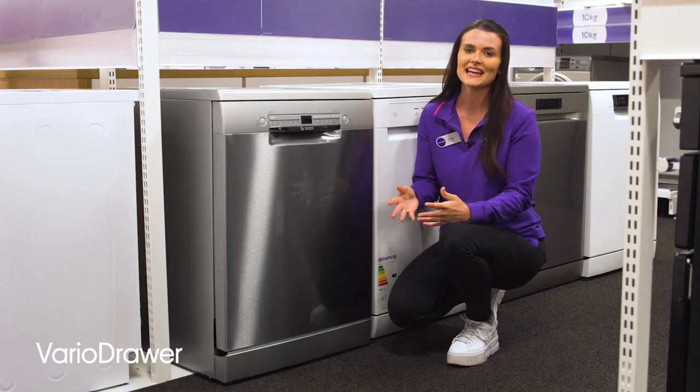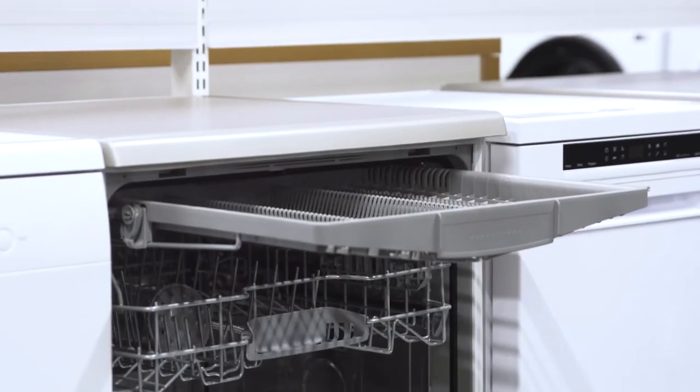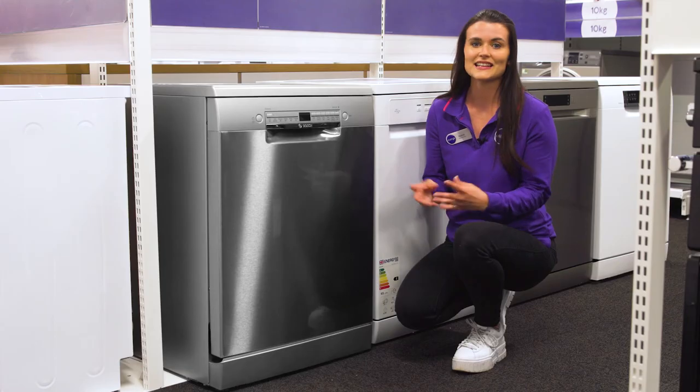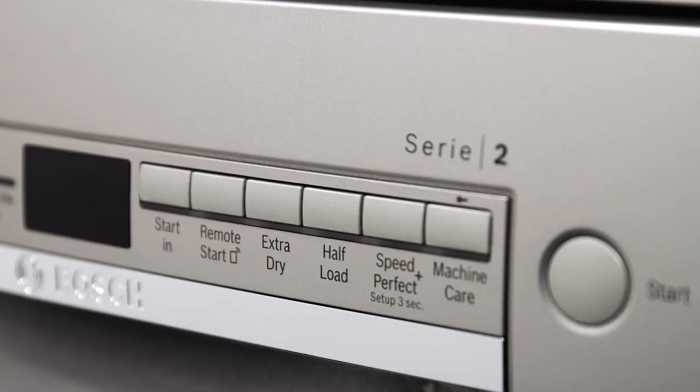You won't have to play Dish Tetris every time you need to wash different shaped dishes and pans, thanks to a Vario drawer at the top to fit them in. There's also no need to use your tea towel on lunch boxes or plastic cups when you use the extra dry function.